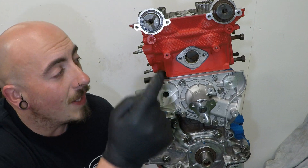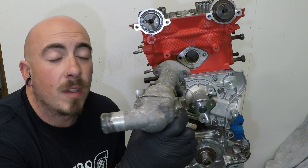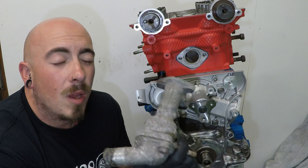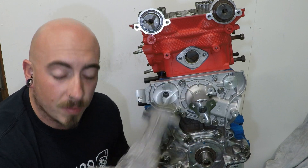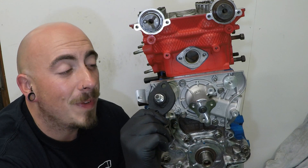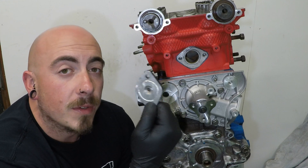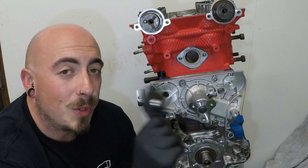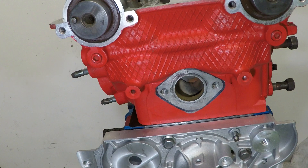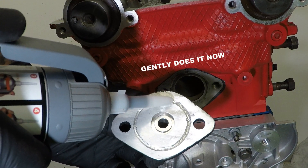Next to go on is the coolant water neck which sits here and contains the thermostat, but I'm not going to be using this anymore - I'll cover this more in future episodes. In my case I've made a little plate with a 6AN fitting in the front of it and a little groove in the back to hold a little bit of silicone. It needs to go on before all the timing belt, so a little bit of RTV in the groove.